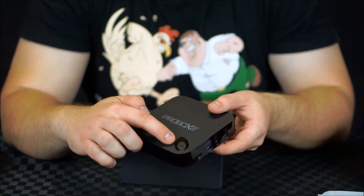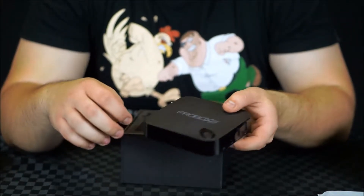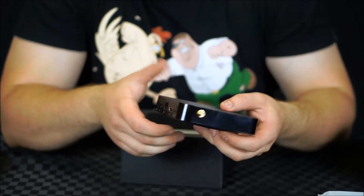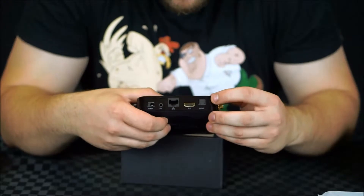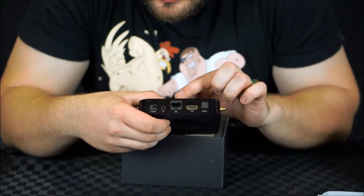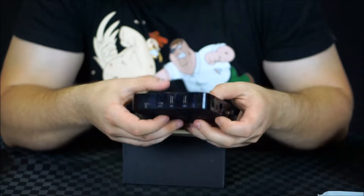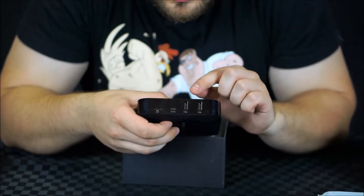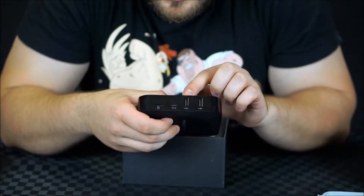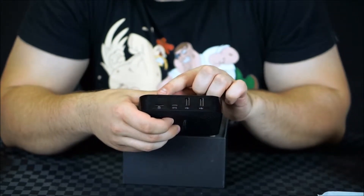We've got the recessed power switch, which is a nice inclusion, plus the power light. Around the side we have the Wi-Fi antenna connection. On the back we have optical audio, HDMI, Ethernet, composite video, and the DC power connection. And then on the other side we have two USB ports, a USB on-the-go connector, and also the micro SD card slot.